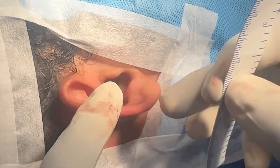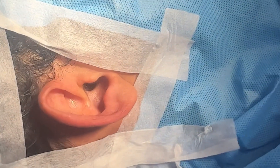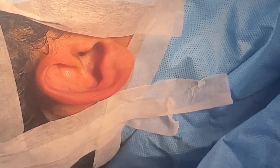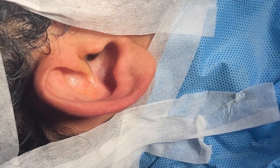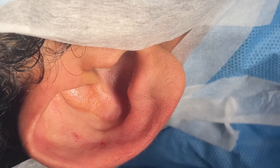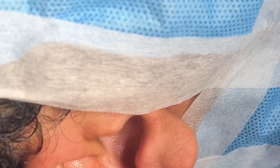We're going to be using two techniques for this, and it's done under local anesthesia.